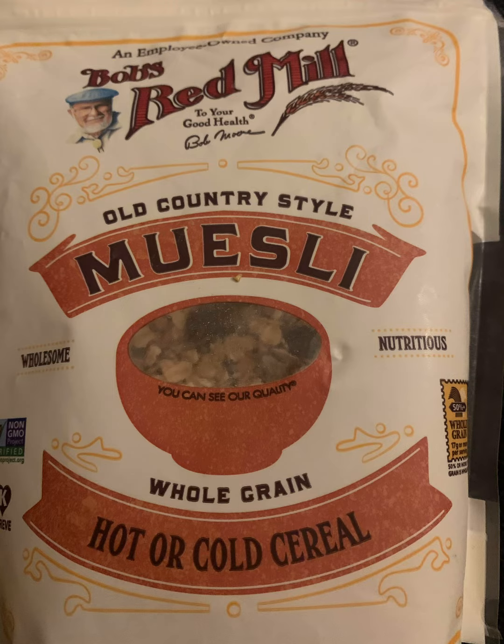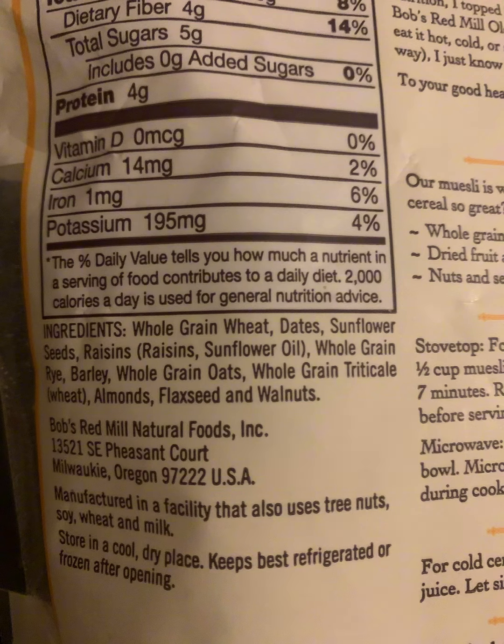This is the muesli old country style cereal we were talking about. It's a great assortment in there — it has almonds, sunflower seeds, raisins, dates, flax seeds, walnuts, whole grain wheat. It has some of everything in there and it tastes awesome.